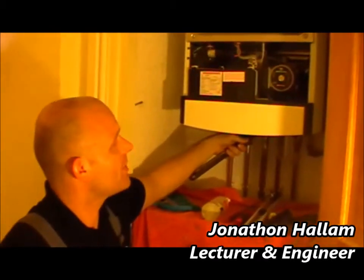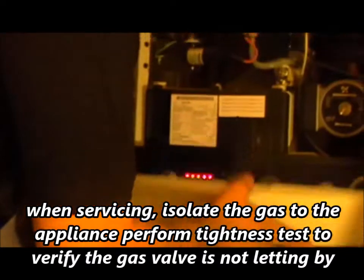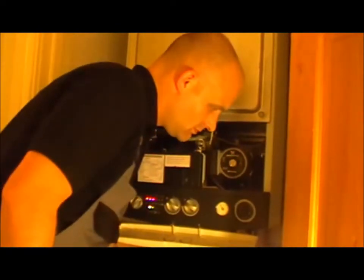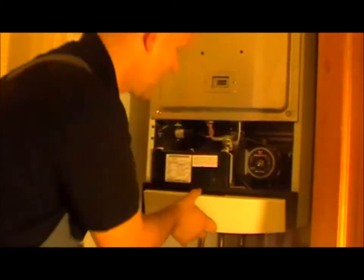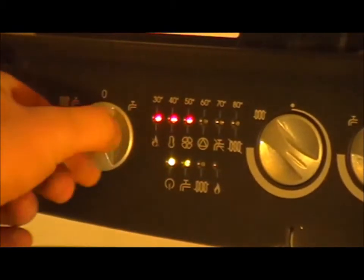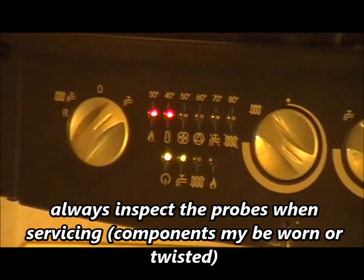I'm going to turn the appliance gas off, and by doing that I hope to hear the appliance reigniting. The appliance has shut off. The gas is back on now and the fault code has come up with no flame, so the appliance has functioned correctly. I'll now put it into reset, and the appliance has fired back on.